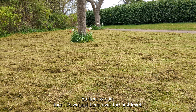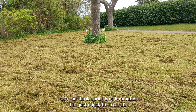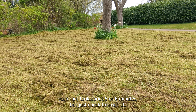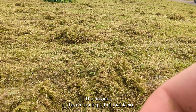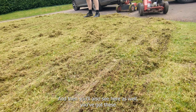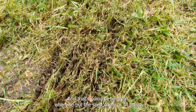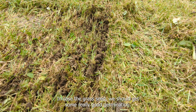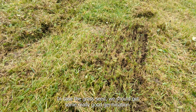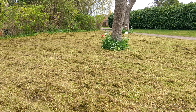So here we are - Dan's just been over the first pass of the front lawn with the scarifier, took about five or six minutes. Check out the amount of thatch coming off that lawn. You'll also see these stripes, these lines in the grass, and that's going to be great when we put the seed down - it'll sit down into these channels and then those channels will close up around it when we roll it in, encasing the grass seed. We should get some really good germination. Now it's time to rake it up.